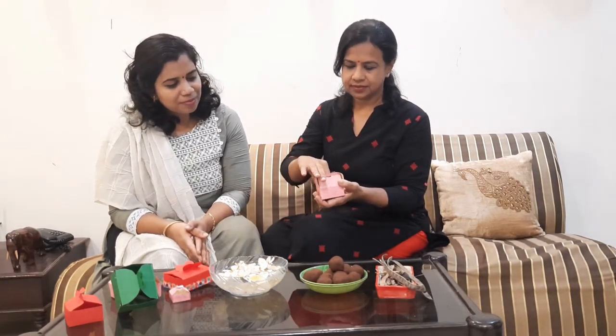These boxes were all made by Suja. In future we'll try making a video on how to make these boxes. But before that, let's first check what is inside. Can you guess what this is? Is it a chocolate ball? No, it's a seed ball. Disappointed? Don't worry, it's fun to make seed balls!